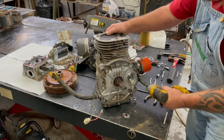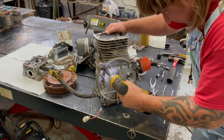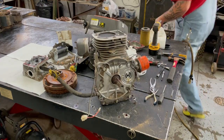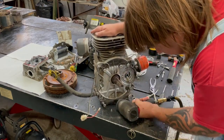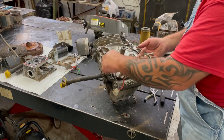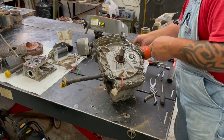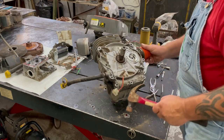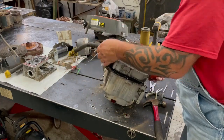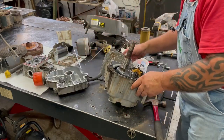These are all half inch, and they usually lock-tight these on there so sometimes they're really hard to take off — you have to get the air impact on them. You can see that lock-tight on them. If you rebuild the motor, make sure you re-lock-tight them too. Now we just slightly tap this loose — and there we go. Now we've got the other side of the motor.